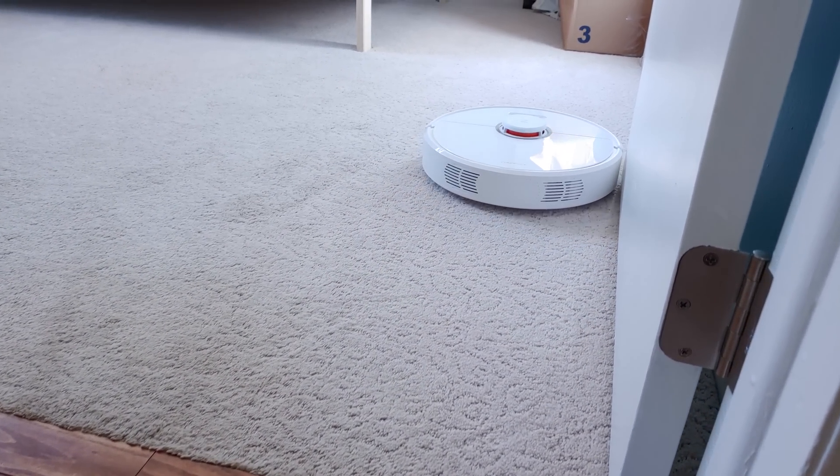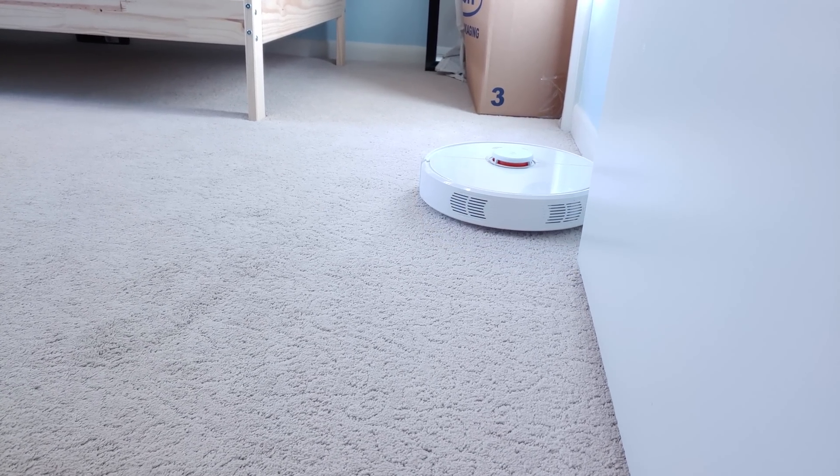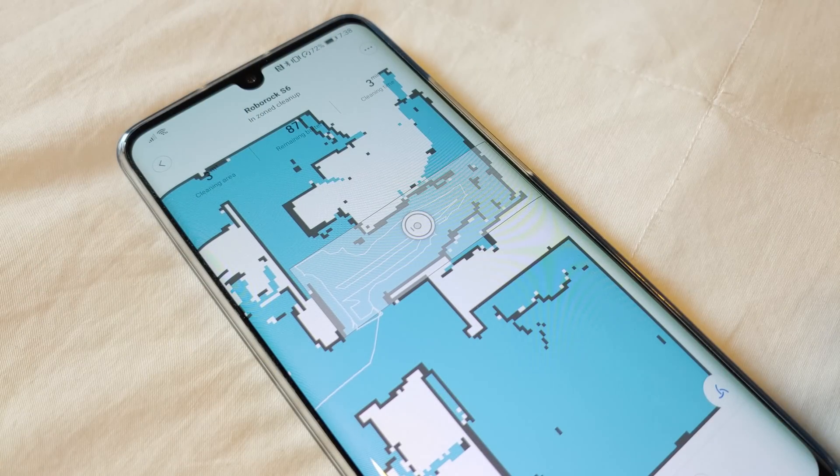Aside from the battery, two additional things help significantly in Roborock's quest to clean your entire home in a single charge: more intelligent algorithms and a motor that's quieter and more efficient than the previous generation.